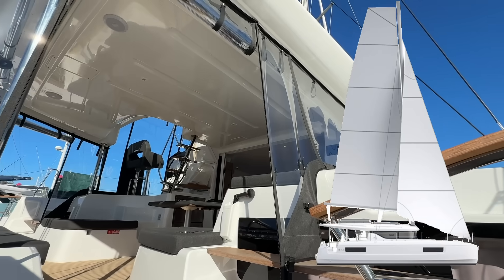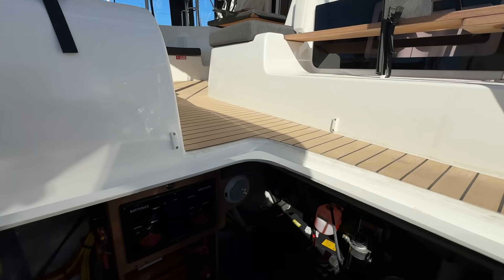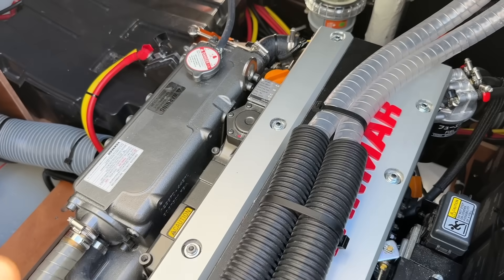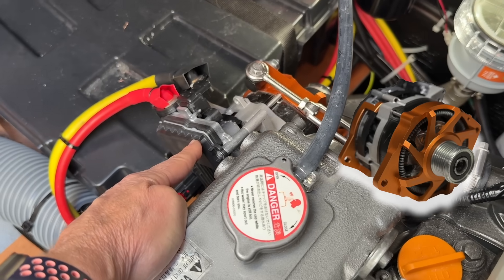Bruce from Safari here. We're on this beautiful Lagoon 43. I've got my foot in the starboard engine room here and what we're showing you is the Myanmar engine and that's our BMG that we've got mounted down here.